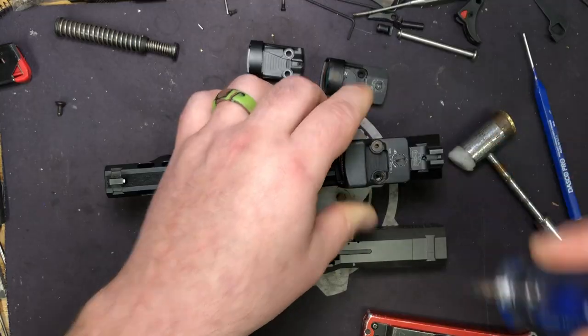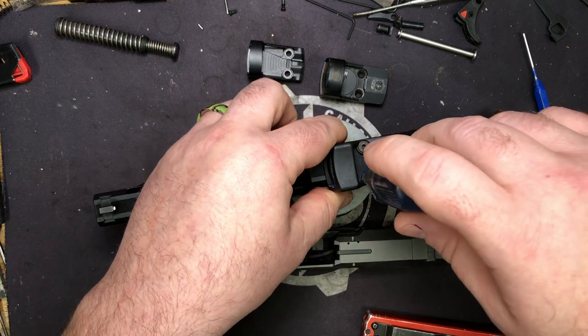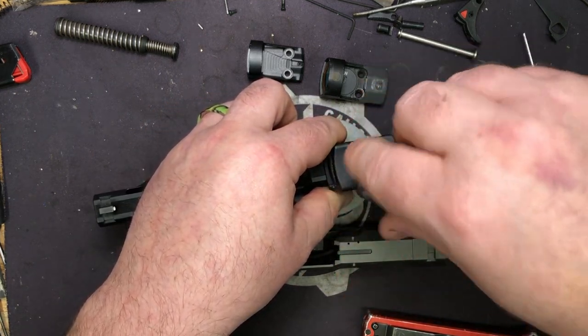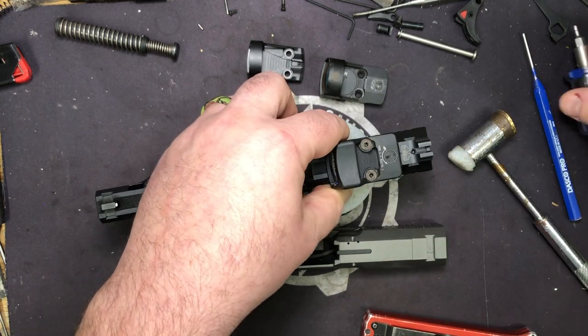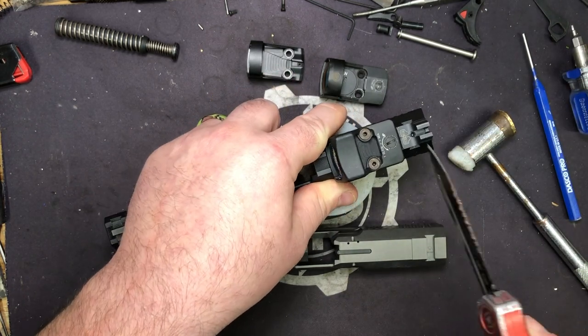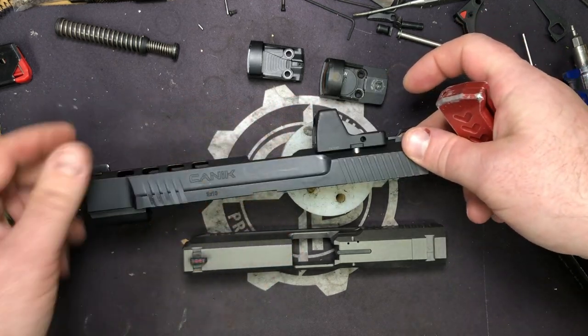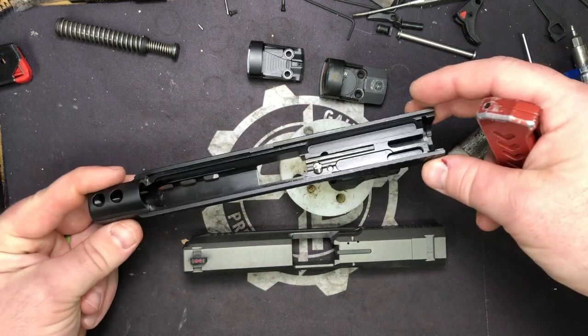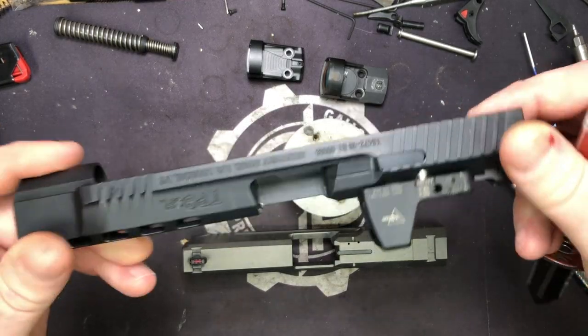Already I'm getting a ton of questions — can you do it to this model, that model, this model? We can do it to any of them that don't — I'm gonna say this twice — don't have a decocker. If you've got a decocker, we are working on a rear sight optic mount plate. As you can see, it mounts just nicely.